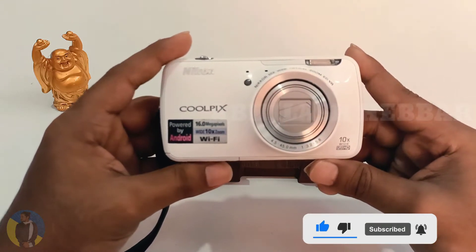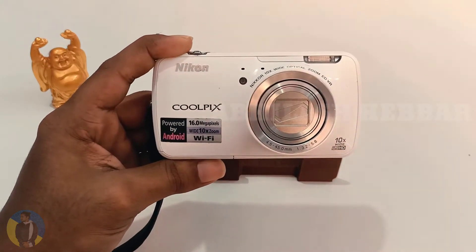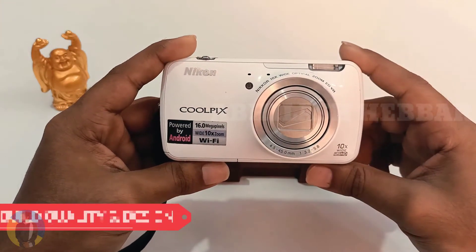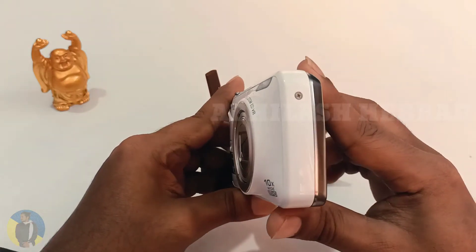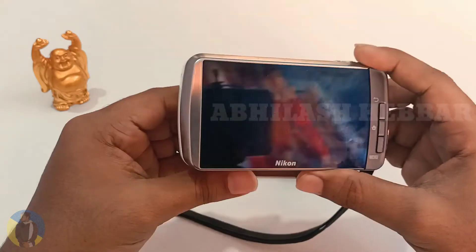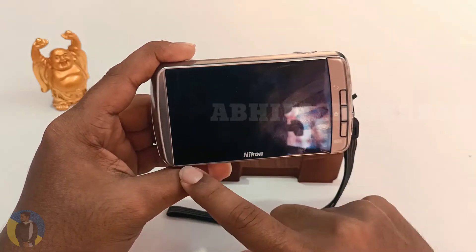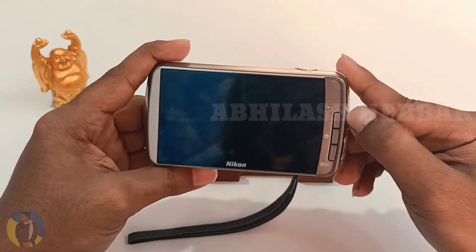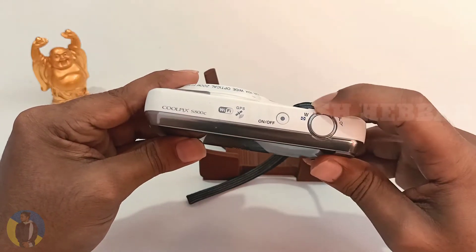If you look at the build quality, the camera is made of some sort of plastic but it looks like metal. On the back there is a 16-megapixel camera and 10x zoom. On the front there is an 8.7cm, 3.5-inch high-resolution OLED monitor with a high-sensitive touch panel with physical touch keys.